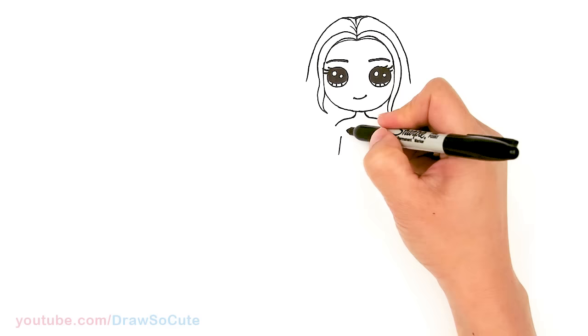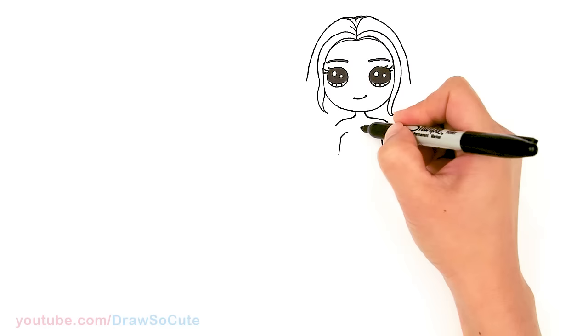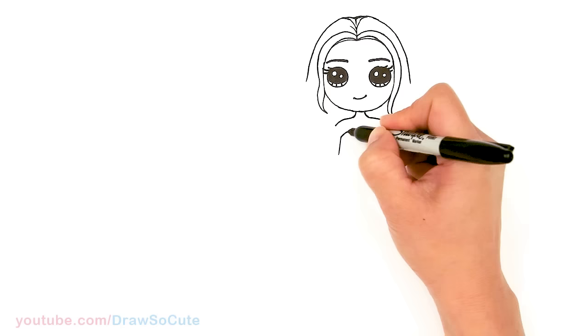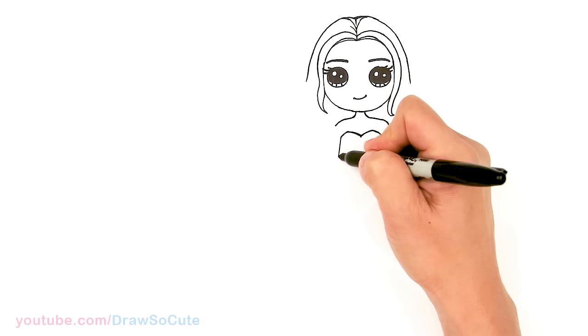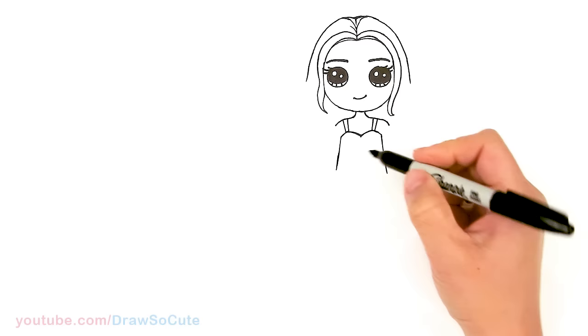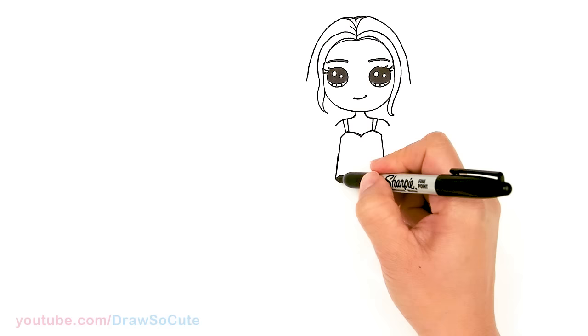Let's start to draw her top. I'm gonna use this point right here and go up for her top on both sides, and we're gonna meet in the center. I'll give myself a point and come down — same thing over here. Then let's bring this down a little bit more. She has straps right here, so I'm gonna add one strap on each side. Then let's finish her top — bring this down a little bit more, and add a soft curve towards the bottom to finish it off.